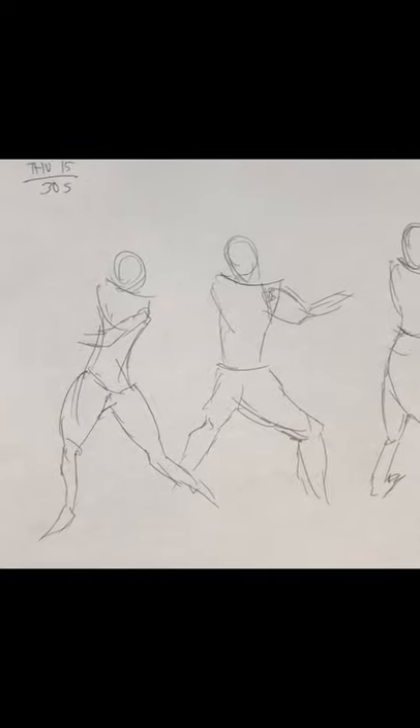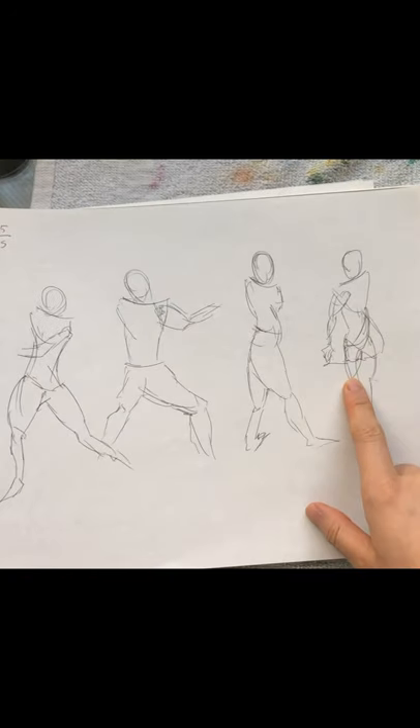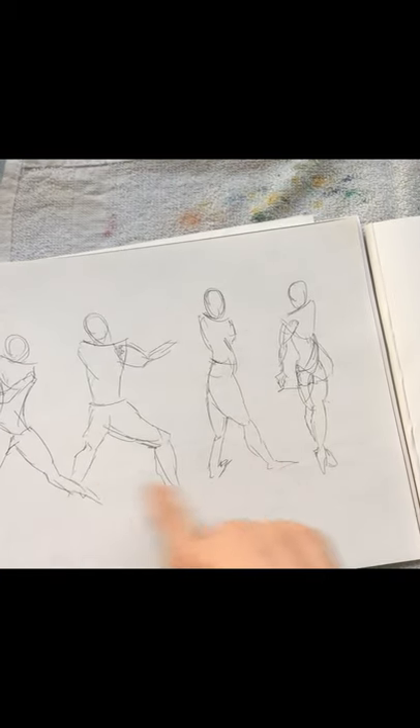It's Friday, and I just finished my gesture drawings. This one is from Thursday — you can see for my 30-second poses I did okay. I didn't finish every single piece but I still got the pose down; you can still kind of see what the poses are. Today for 30 seconds I still couldn't finish the piece at all, so I think I just need to really push myself to draw faster.